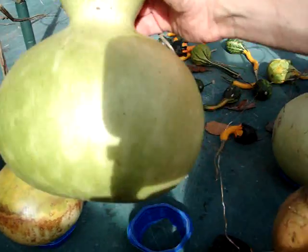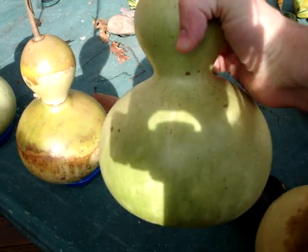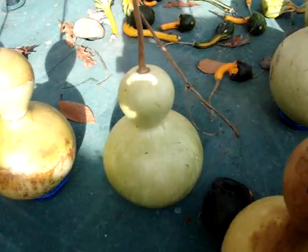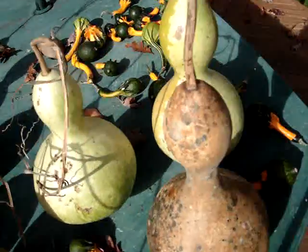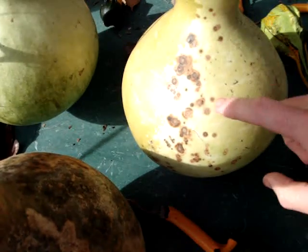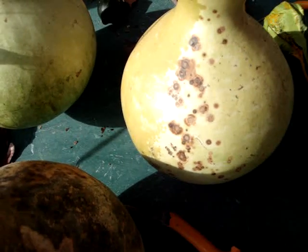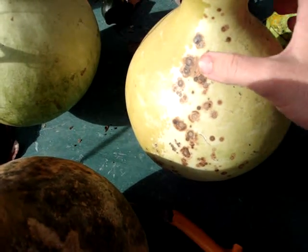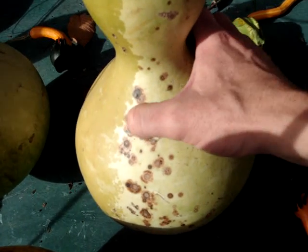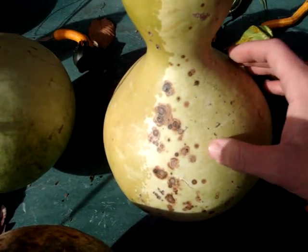This one here is mostly green — there's not much brown on it at all. One of the things that starts to happen during the maturing process is that the first thing I typically notice is some brown spots. One way to tell whether the gourd is rotting is to see whether they're firm, and in this case they're nice and firm. This is just the gourd itself maturing.